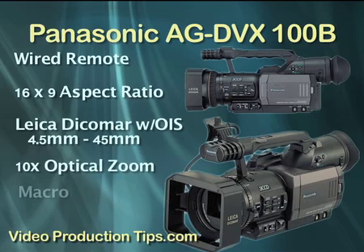This lens also has a macro feature, which is really essential for getting good close-ups. All in all, this is an extremely versatile video camera that gives you all the features normally found in cameras costing and weighing three to four times as much. So if you're interested in checking out the Panasonic AG-DVX100B, click on the links within this video or within the post and you can go check it out on B&H Photo. Thanks for watching. Lorraine Grula with Video Production Tips — happy video making, bye.